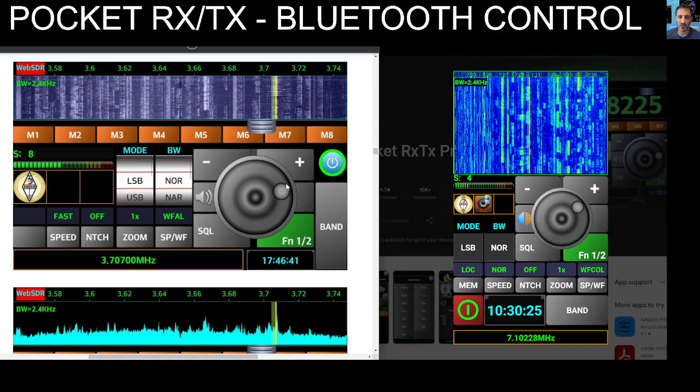I have radios like the 818, the 450, I've got the G90, X6100 — I've quickly used it and then off I go. I thought now I will look a bit closer at this.